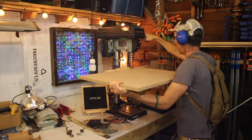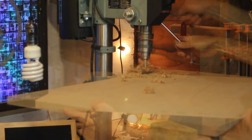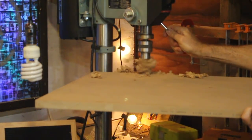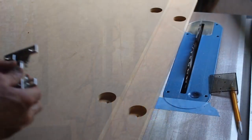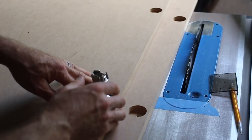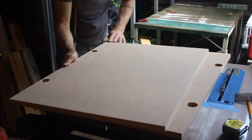I drilled out the hinge sockets in the doors before priming and painting them. The thing about making revisions for me is that I tend to resist making them, and then I'm almost always happy with how things turn out.